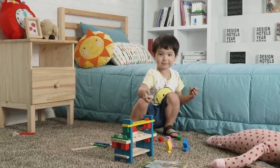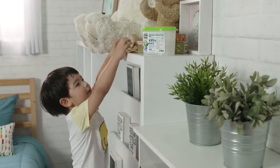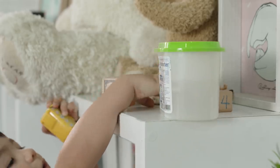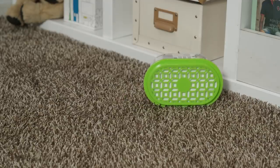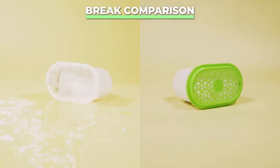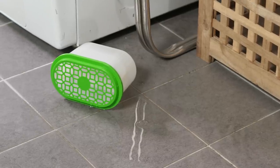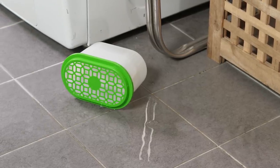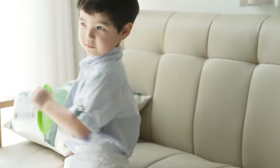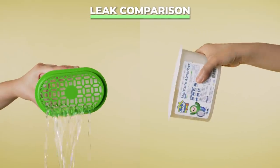If you have a house full of kids, you don't want to worry about accidental leaks and cleaning up broken plastic and powder. Sunny Home Moisture Absorber is made from durable plastic that can withstand the toughest of falls. And when you are trying to get rid of humidity in your home, the last thing you need is more water to clean up. Sunny Home has an extra safety seal that locks the collected water inside.